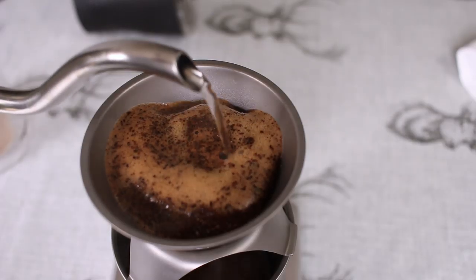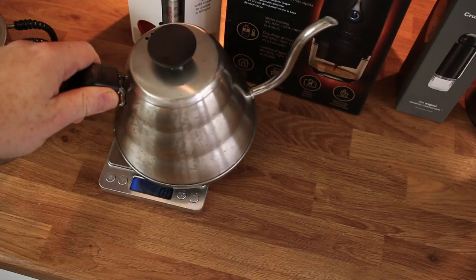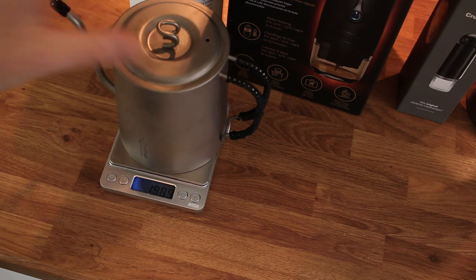Also I bought this — a titanium gooseneck pour-over. I'm so obsessed with titanium in my hiking gear guys, because when you compare the weight difference between the regular Hario kettle which is stainless steel, this is so much lighter.